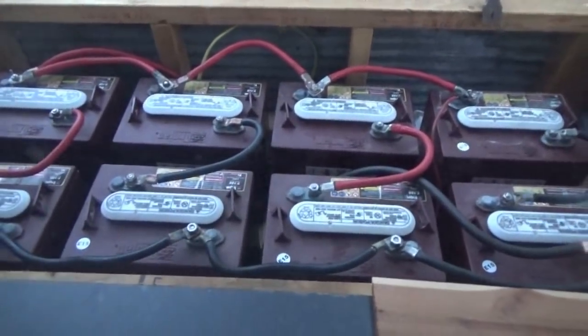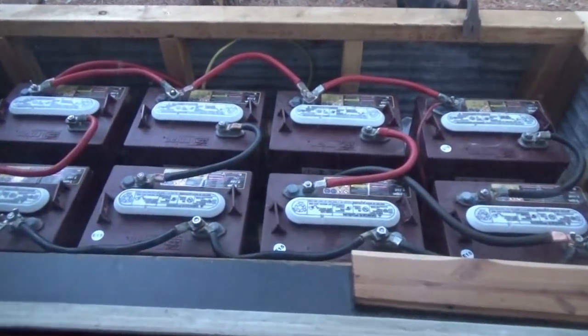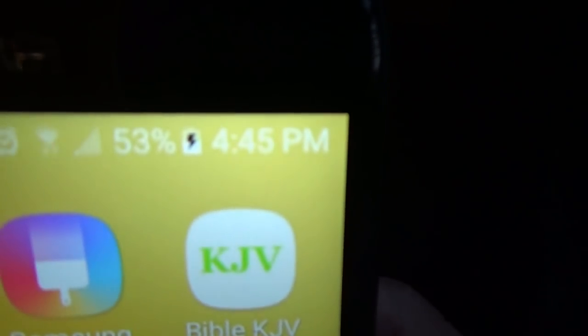Outside you can see the yellow wire — I strung it up and hooked it into the inverter and turned it on. Inside, I plugged in my cell phone charger and we are charging. We have power — AC power in the tiny house! Now I just have to secure that and put the cover plate on, and we're done for the night.